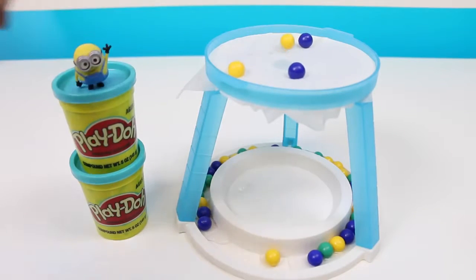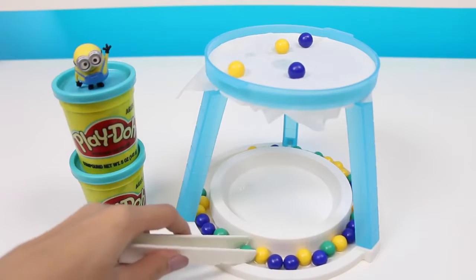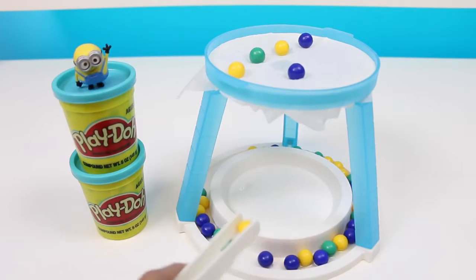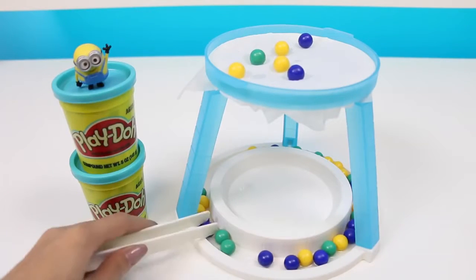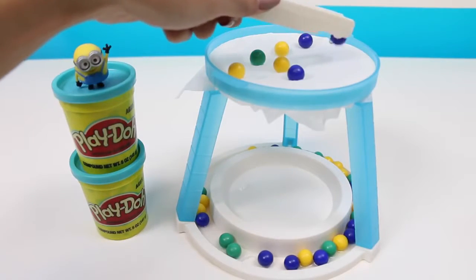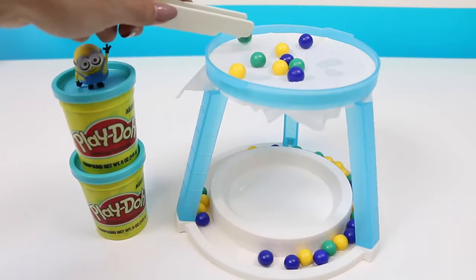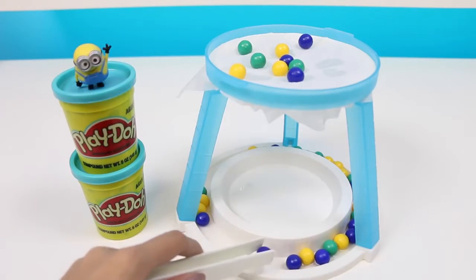My turn. Your turn, Bob. Man, the tissue's getting really wet already. I hope it doesn't break through — but then again, last time it held so many marbles, so much more than I thought it was going to. And my turn.